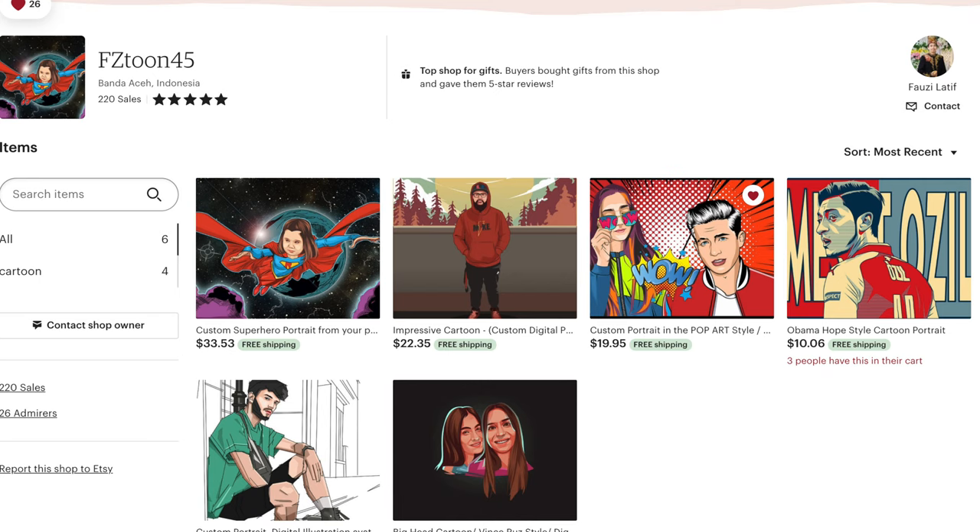Let's start with our first digital image, sent to me via email. This is from fztoon45, coming to us from Indonesia. I actually already saw this one. He didn't have dogs advertised on his Etsy page like most artists — he had a lot of people — but I loved his style, so I reached out and asked if he could do my dog. He said sure, send me a picture. And I absolutely love how it turned out. I love the comic book superhero vibe. I definitely want to get some of myself and my boyfriend and our other dog done by him too. I cannot wait to print it and put it on some cool stuff.